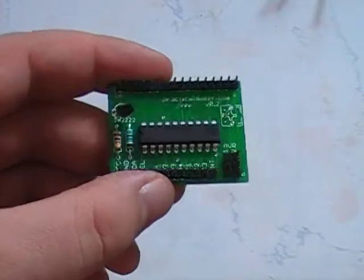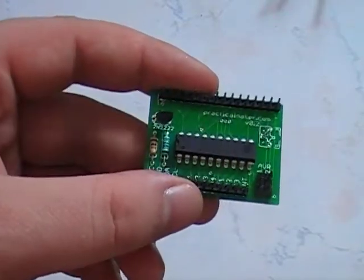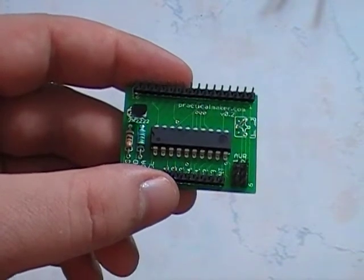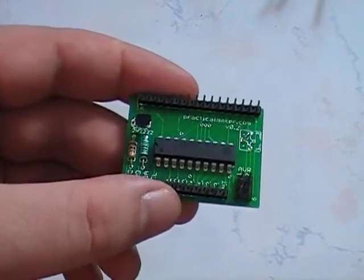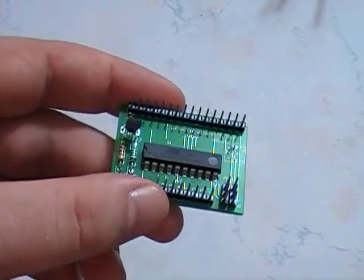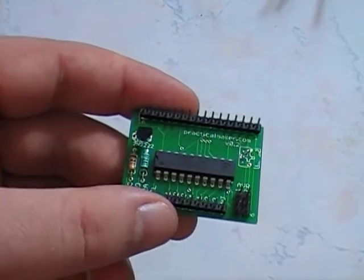The reason I wanted to design one of these is, well, I had a bad experience with Web4Robot — I ordered one and they never got back to me. The other one was from Bivac; I didn't like it, it's way too expensive. This one can be built for maybe $12 with the board, something like that.